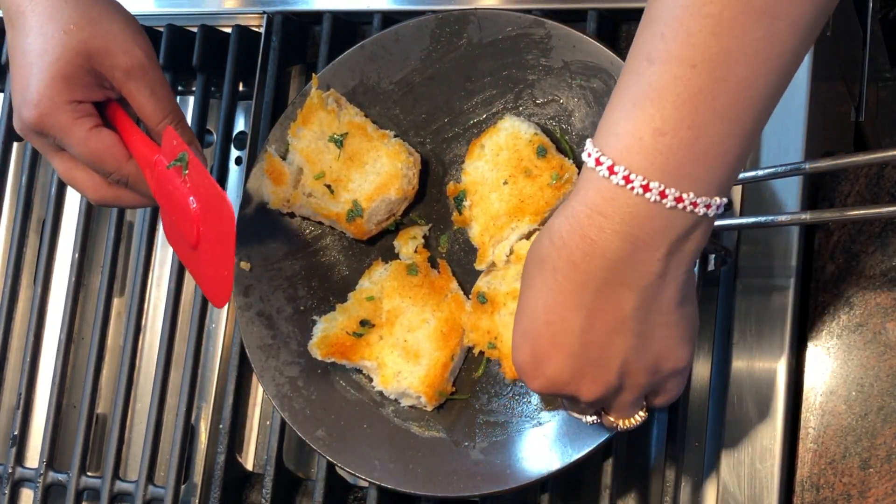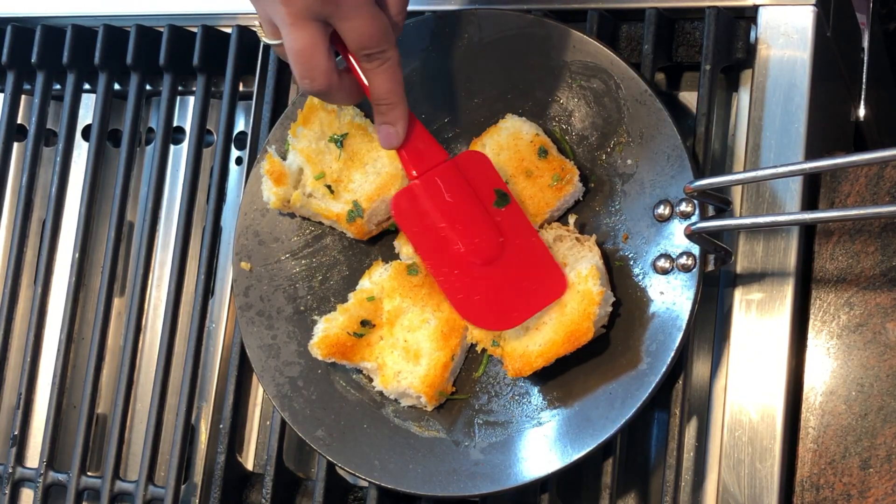The pav bhaji is now ready! Our quick, delicious, and easy pav bhaji is ready. Do try this at home with the ingredients I showed you. Add your comments to my channel Paio's Recipe and don't forget to subscribe. Till next time, bye!